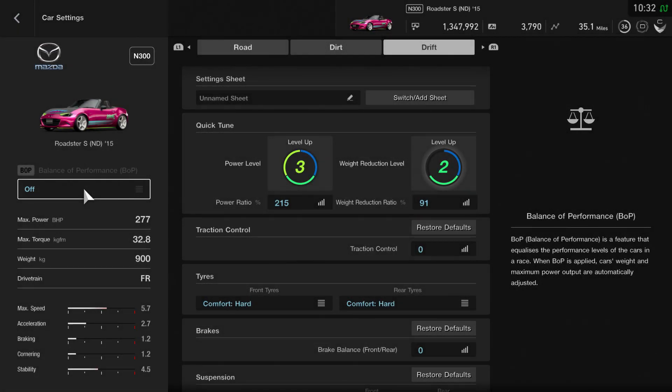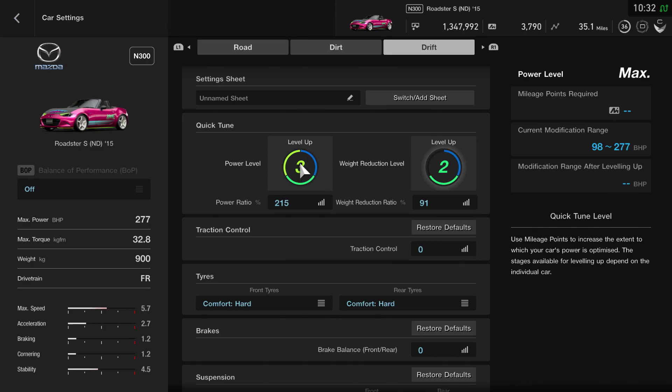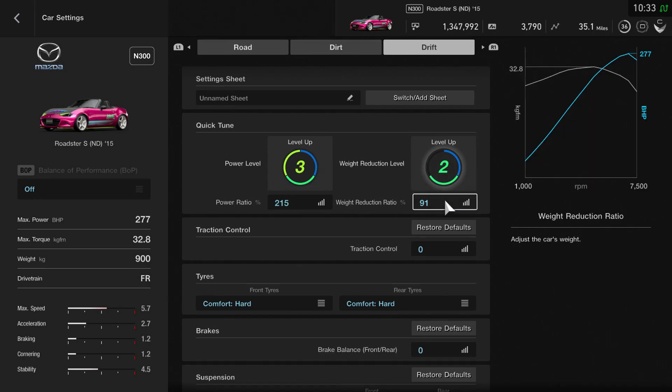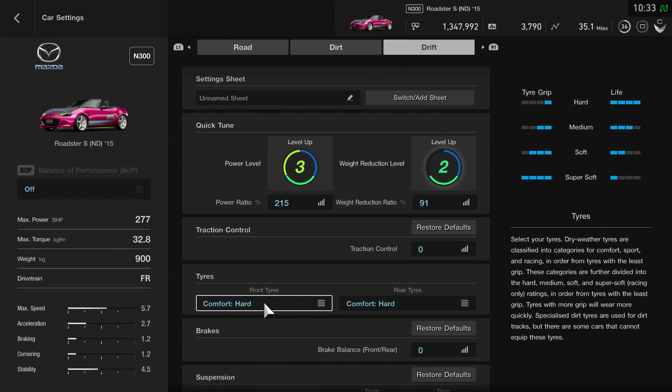For the MX-5 or Roadster S, depending on where you are in the world, you are going to need some mileage points. With this one I've taken the power all the way up — it is quite light on power in the first place, so I felt it was important to take it to level three at 215%, which gives you 277 brake horsepower. Weight reduction I've taken as low as you can, which is level two all the way to the bottom at 91%, giving you 900 kilograms. Traction control, as always, is set to zero. You've got comfort hard tyres both front and rear.